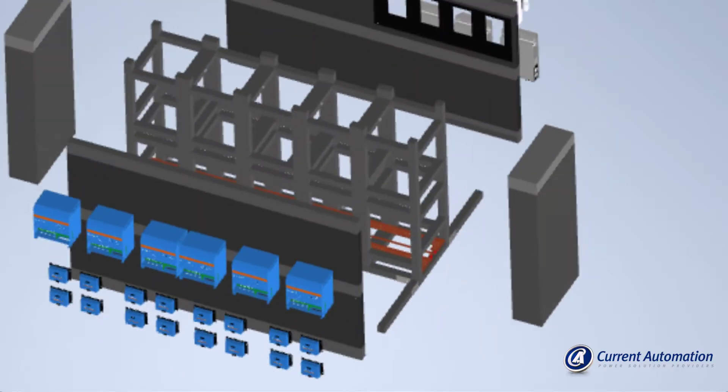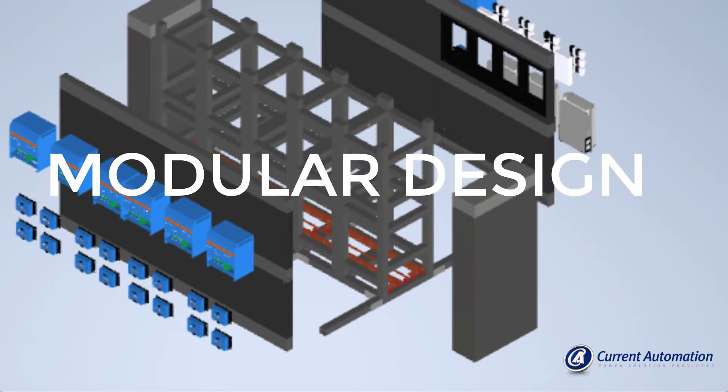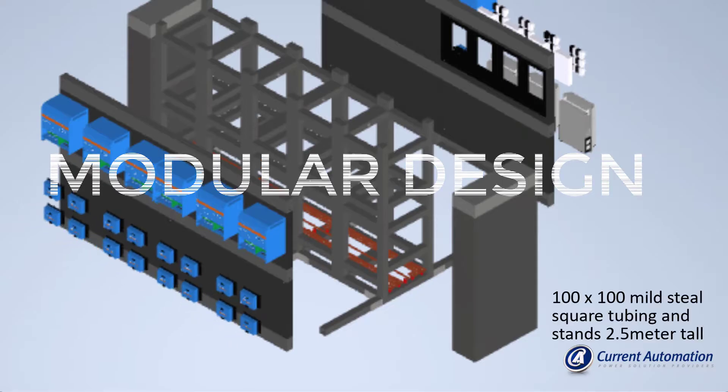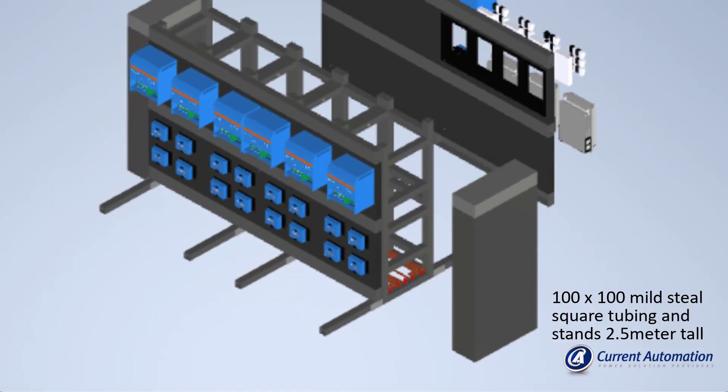The whole system was designed from a modular perspective, making it easier to dismantle, transport, and assemble the complete system. The framework of this system is done with 100 by 100 millimeter steel square tubing and stands 2.5 meters tall.